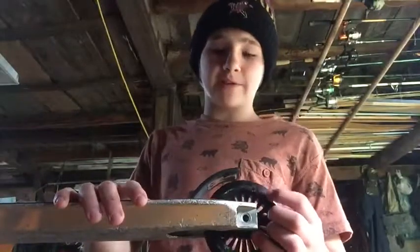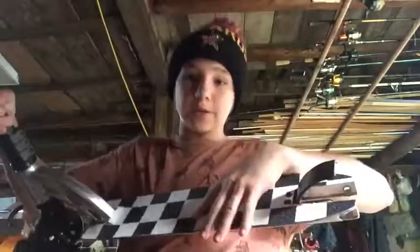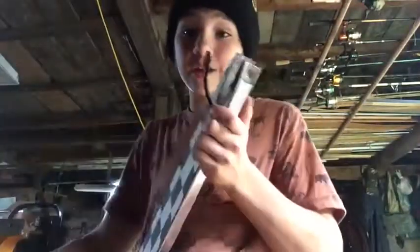Hell yeah guys, this worked perfectly! The reason my brake is so close is because I like riding with it that way. That's how you hack stuff — if you don't have the right things to fix it, just hack it. So yeah guys, this is my scooter so far.